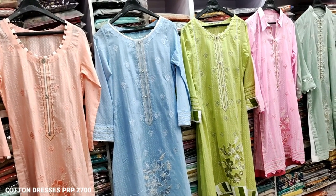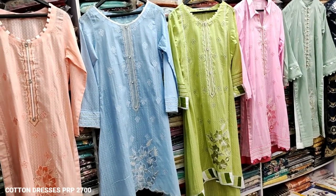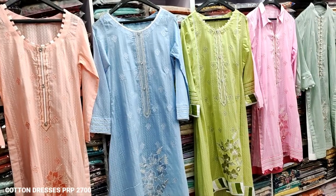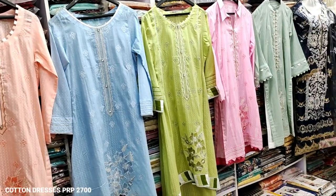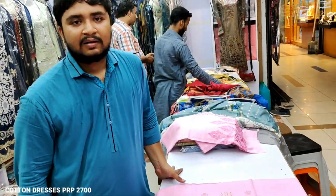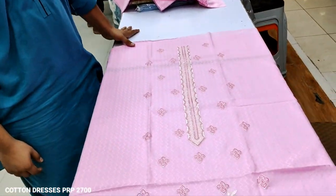Assalamu alaikum everyone, Abdul Qadir here in the Thakafat collection. Here is a new design launch — we will give you details. We are joined by Mamad Asanen. Assalamu alaikum, Mamad Asanen.